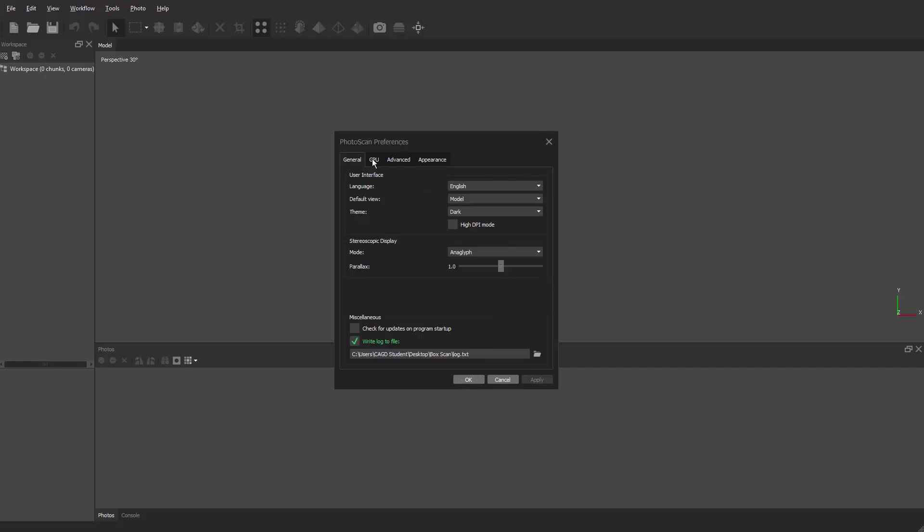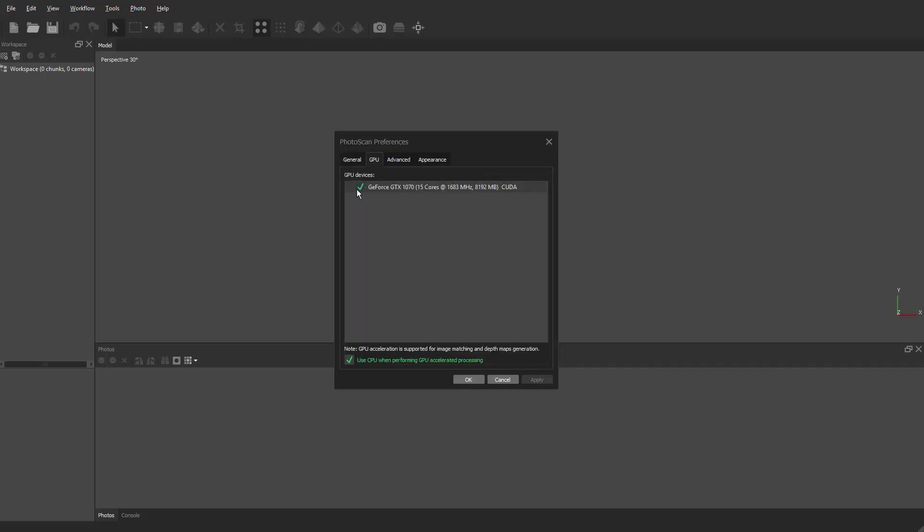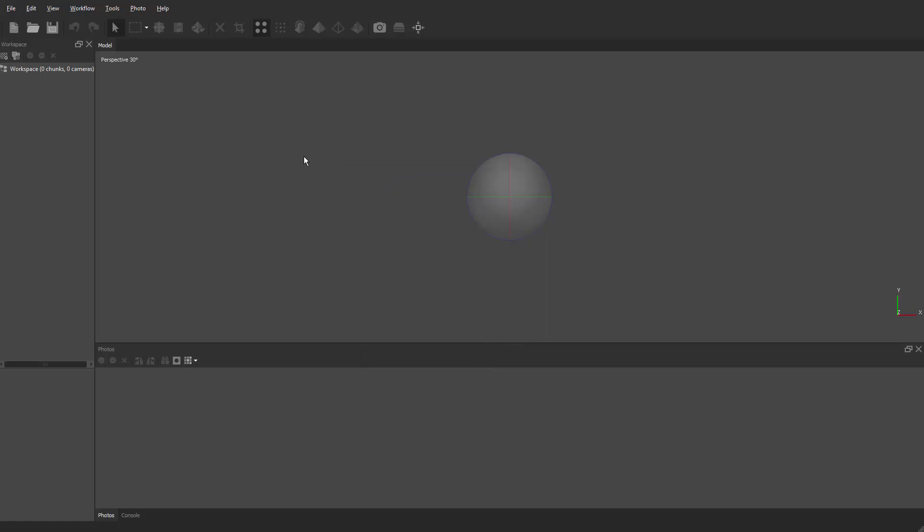Make sure your GPU is clicked on, and also enable 'Use CPU when performing GPU operations' — this gives a little bit of extra processing to help align the photos. Make sure both of these are clicked on, which should happen by default, then hit OK. Now we're going to make the first chunk for the top part of the box. Come into the workspace, right-click, and say Add Chunk.